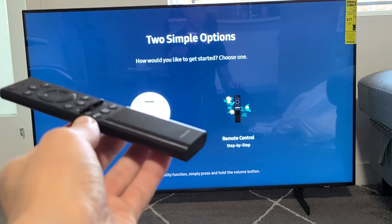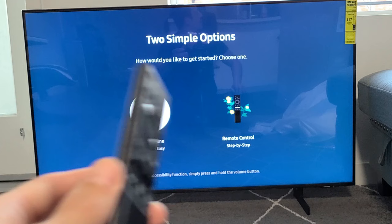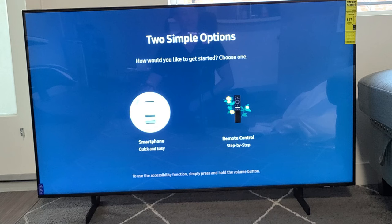Here's a Samsung Smart TV. I'm going to show you how to set it up step by step. This model is the AU8000 with the Crystal UHD, but other Samsung TVs would have a similar setup process as well, especially if you're starting off with this green screen here.